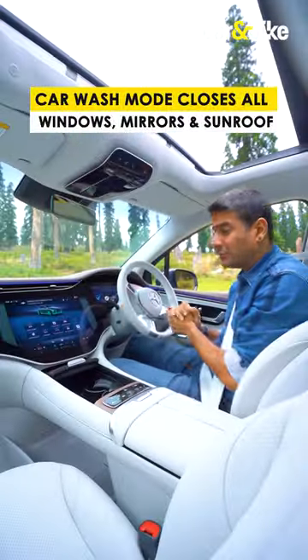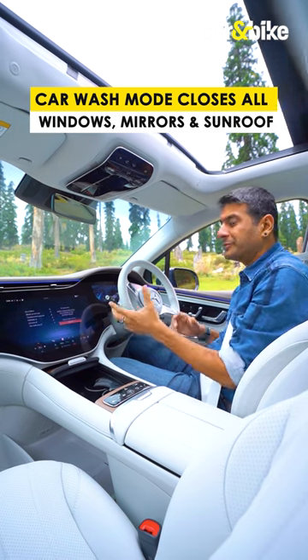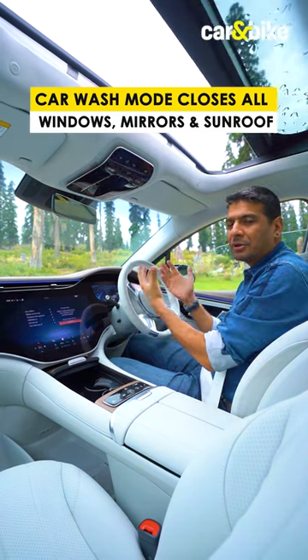Then you have the car wash mode. Press the front button and all the open windows, the sunroof, and the mirrors will all automatically close.